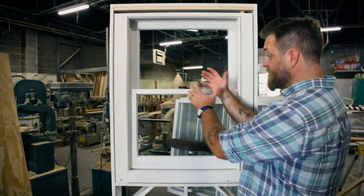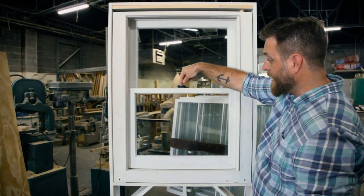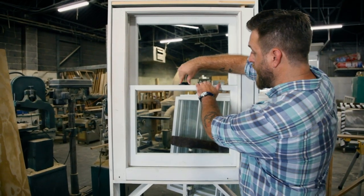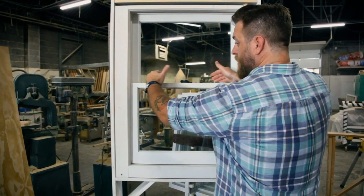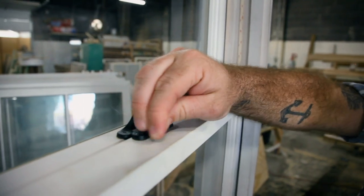These sashes are kept closed by a traditional lock and keep — that's this little lock right here. And that lock is really cool because it pulls the windows shut to make sure it's tight, so that air doesn't flow up between the two sashes.